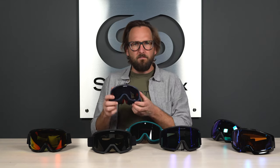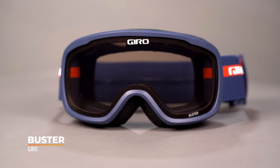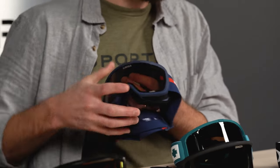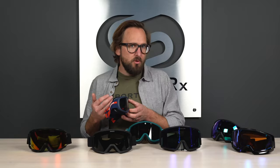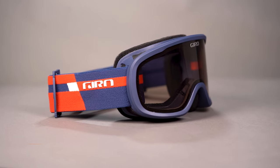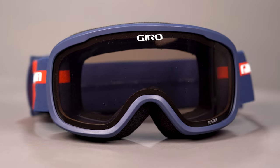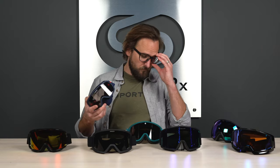Next up we have a Giro, aimed more at youth but also great if you just happen to have a smaller head. This also starts at that fifty dollar price point. It's a really straightforward goggle with some pretty unique, cool colorways. This actually has a dual layer foam — a base layer similar to the Smith, plus a nice micro-fleece that makes contact with your skin. That moisture-wicking layer can also help minimize fogging by pulling moisture away from the goggle. It has good venting, close to full perimeter.